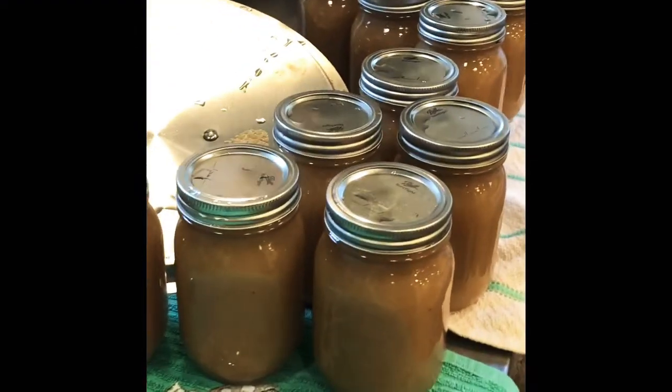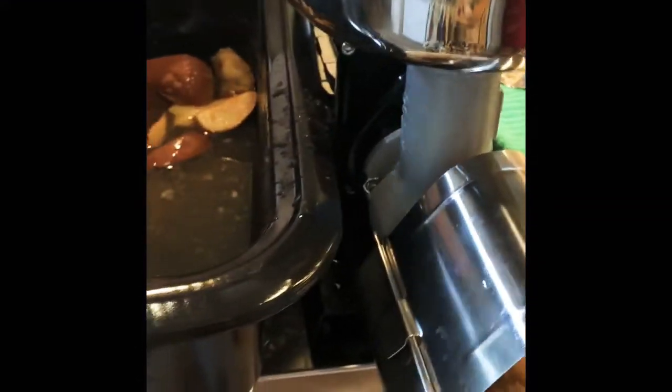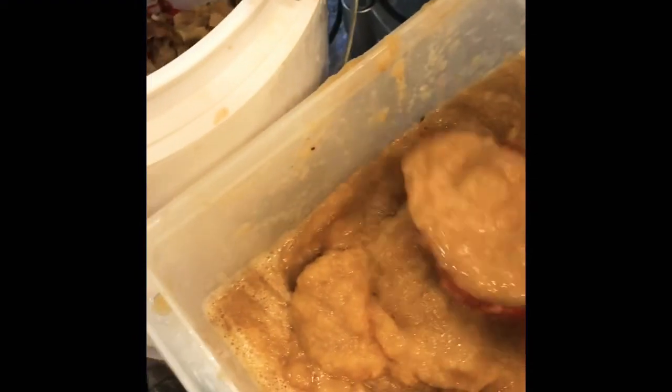Now we have some of the jars done and it's still pumping out some applesauce. We're down to the very last. To me it did a lot better by not cooking them as much — it came out a lot more thick and chunky.